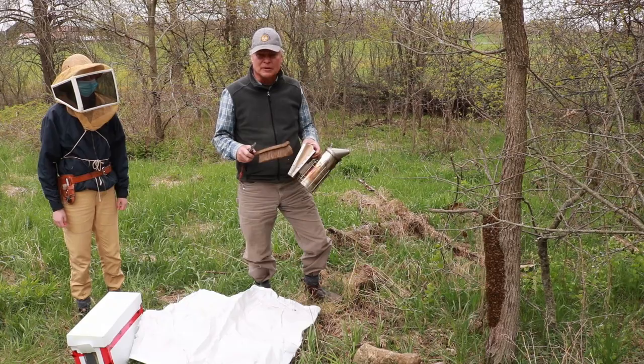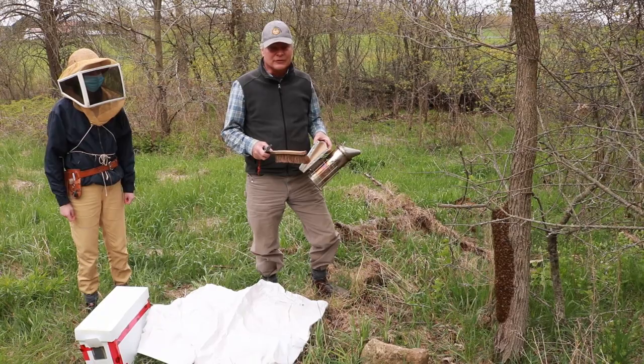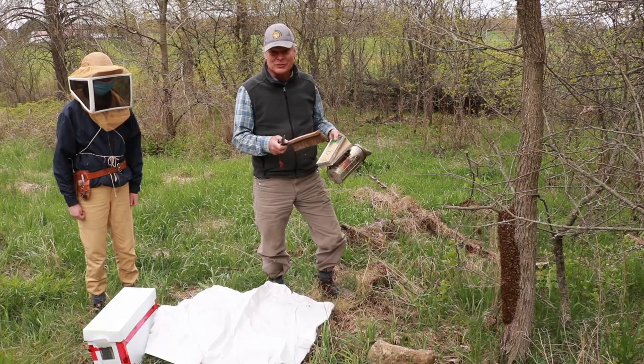Then it got cold so the bees are all confined and all this brood hatching out. We had left the wraps on because it was cold too, so they are kind of confined and really congested in the hive. I am hoping that this is a one-off, but we have two swarms in this yard.